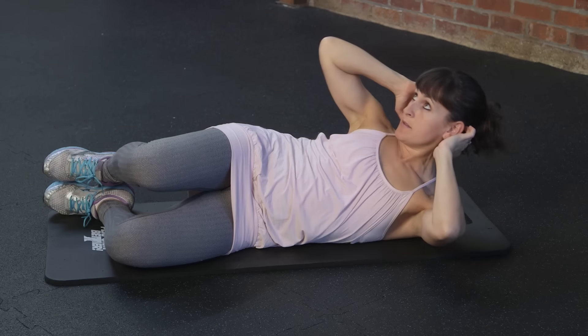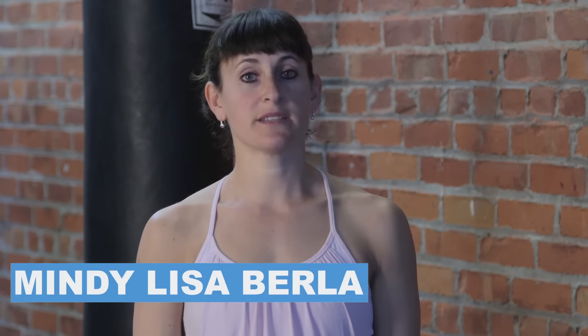How to do side crunches. Side crunches are a great exercise to strengthen your obliques, and you can do them at home, when you're in a hotel, when you're getting ready to go out at night.